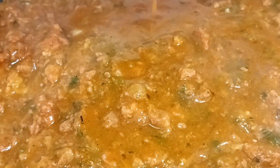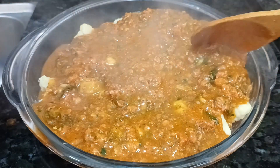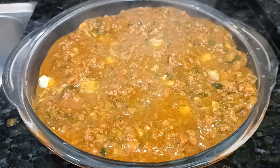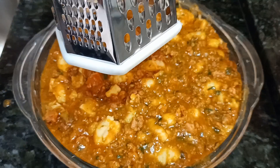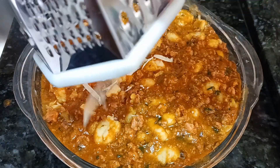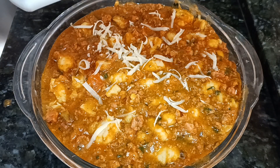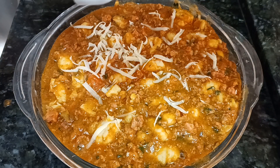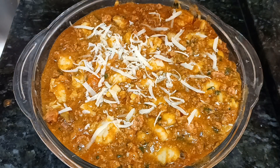Olha só que imagem linda, pessoal! O cheiro aqui está incrível. Está pensando que já parou por aqui? Não. Eu vou dar um toque especial nesse nhoque — aqui eu tenho queijo provolone defumado que vai dar um sabor diferenciado e vai deixar a receita mais rica, mais gostosa e mais saborosa.